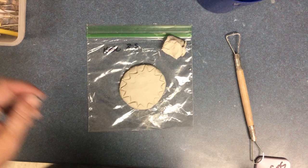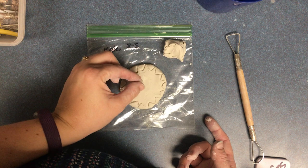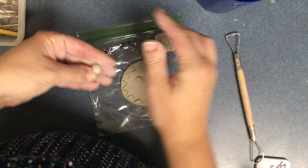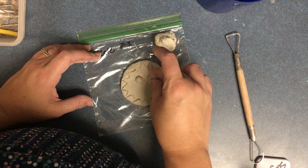Anytime you want to add a piece of clay, dip your finger in water, tap where you want to add it, and then push and wiggle your clay on. The water is going to act as glue for your clay.